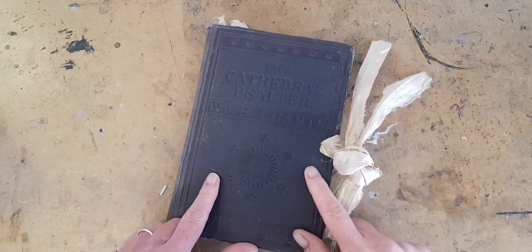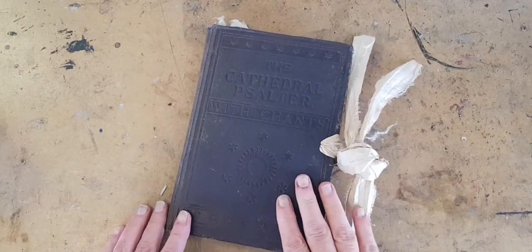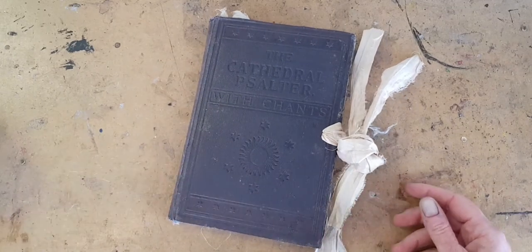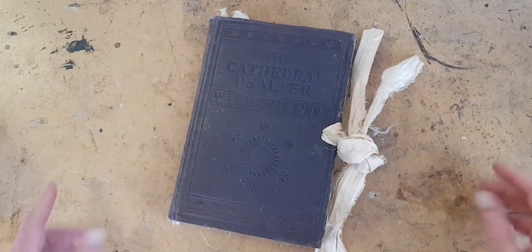If you like altered books and vintage books and paper ephemera art journals, please subscribe to my YouTube channel because I have a lot of them.